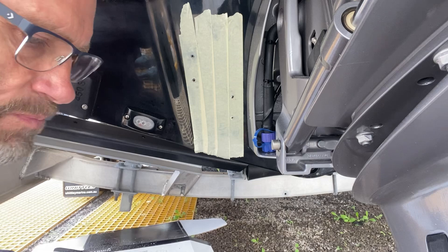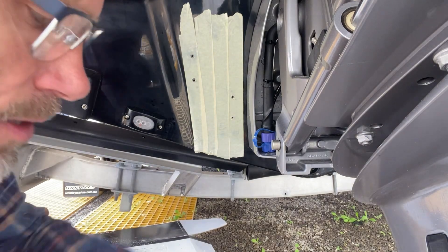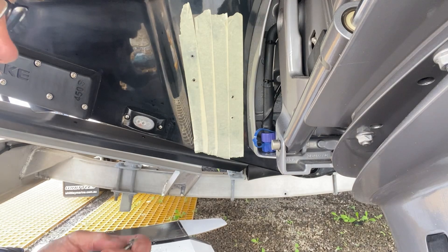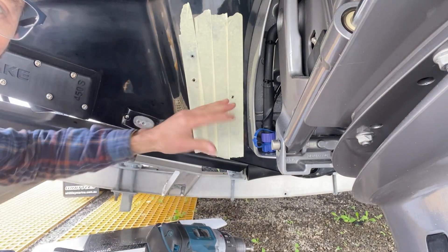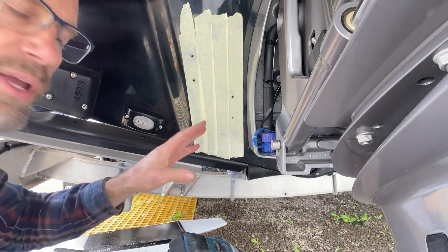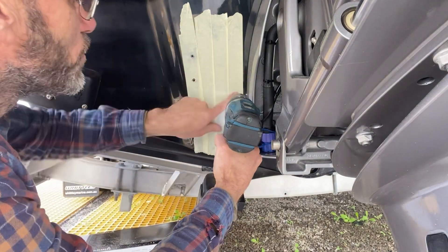All holes drilled. Now I'm going to countersink those holes so I can fill them with silicone — that silicone will keep the area completely sealed and prevent water from getting in. I'm going to countersink all of these holes.